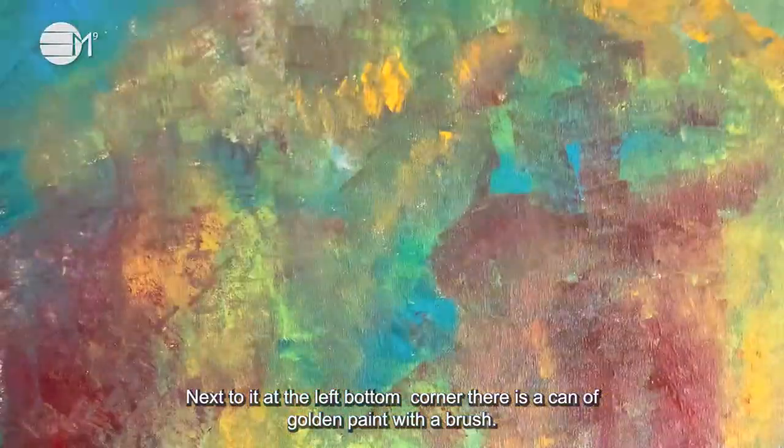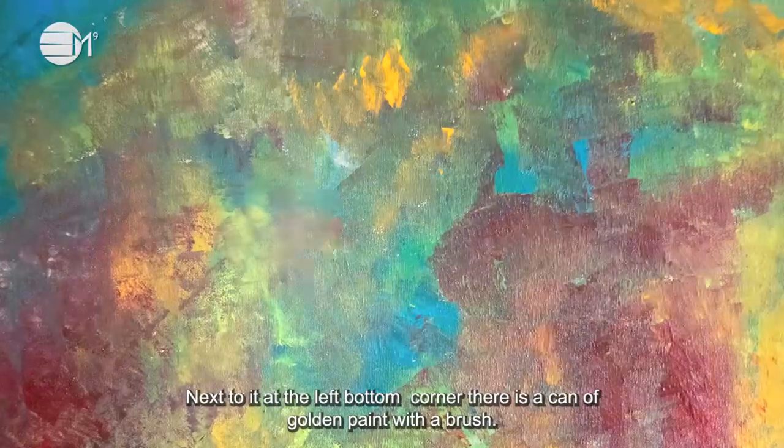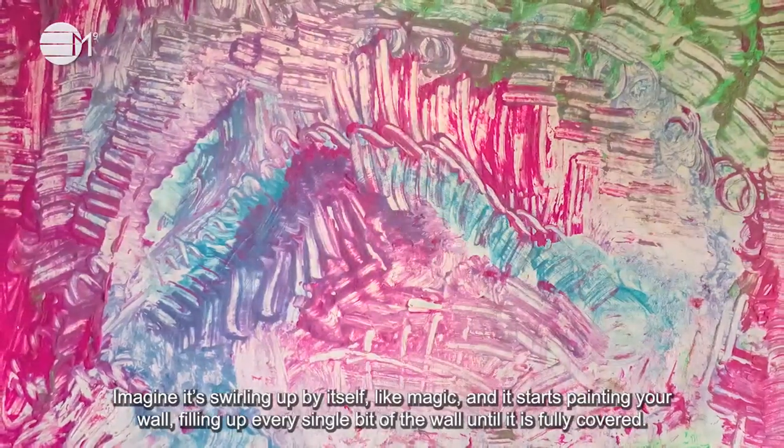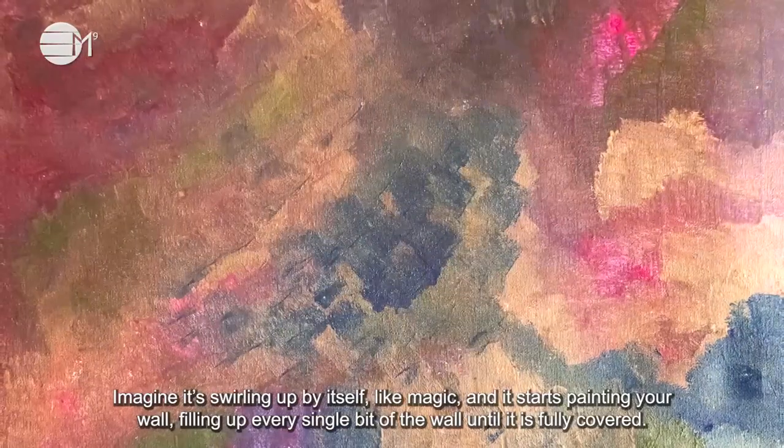Next to it, at the left bottom corner, there is a can of golden paint with a brush. Imagine it swirling up by itself, like magic, and it starts painting your wall, filling up every single bit of the wall until it is fully covered.